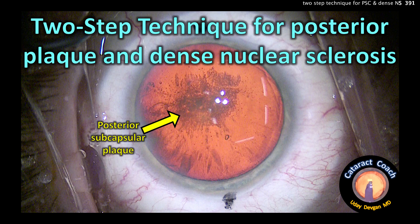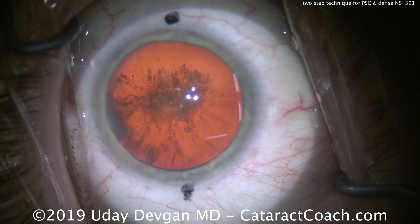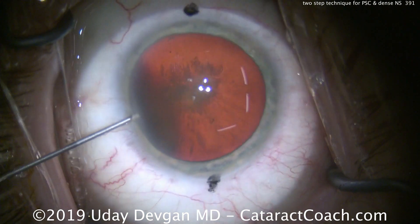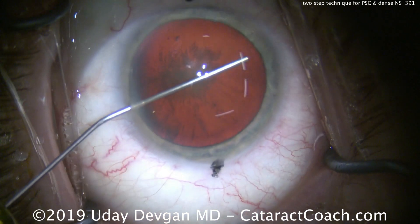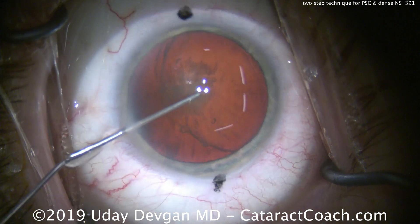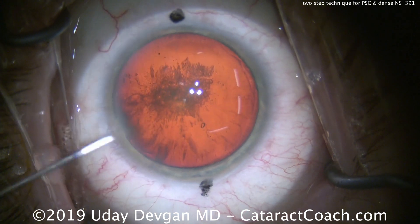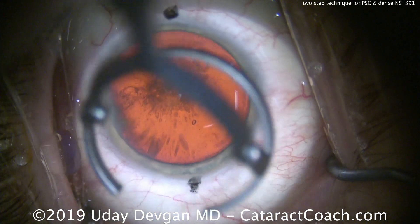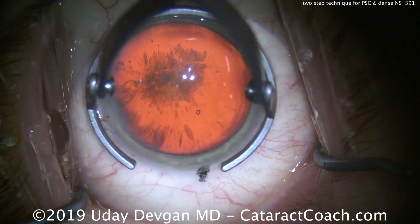CataractCoach.com. We have a two-step technique for posterior plaque and a dense nuclear sclerotic cataract — a cataract with a combination of both types of changes. Centrally, there's a very dense central granular posterior subcapsular cataract and plaque formation, so dense that it prevented us from doing an optical coherence biometry.